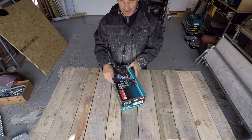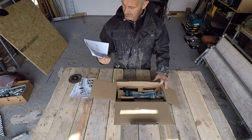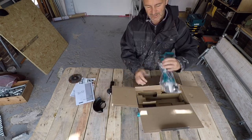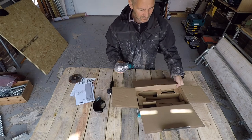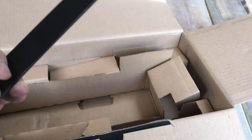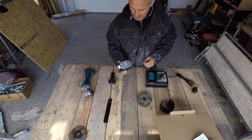Right, just taking delivery of the new Makita cordless grinder. Instructions, guard, handle, and the unit itself. There it is. I've also bought separately a new charger, some new discs, and a new battery.